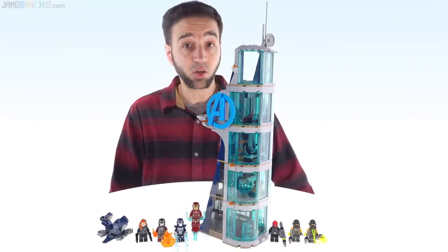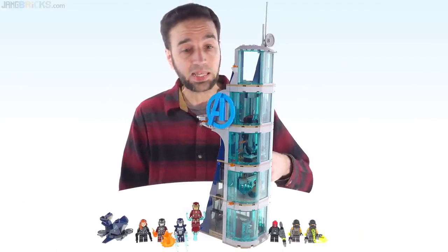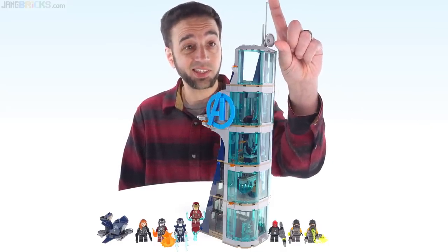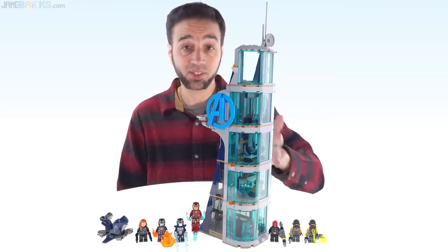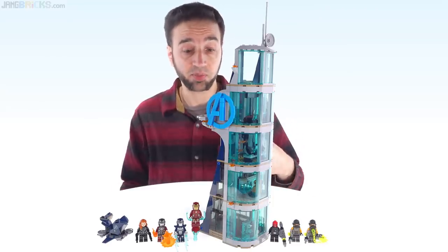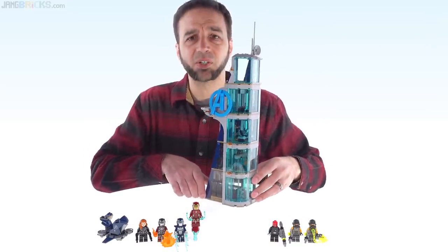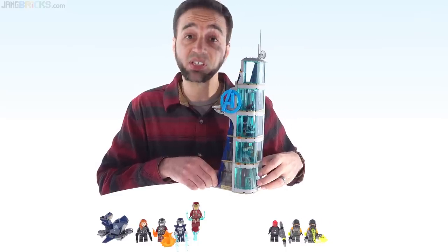Hello everyone, this is the latest LEGO Marvel Avengers Tower set. They call it Avengers Tower Battle, and at over 14 inches or 36 centimeters tall, not including the antennas which add more height than they're really worth. This is easily the largest such structure that LEGO has made to date, but it's not as big as it looks right now because it's a little closer to the camera than me — relative to a human being, it's not huge but it's sizable.